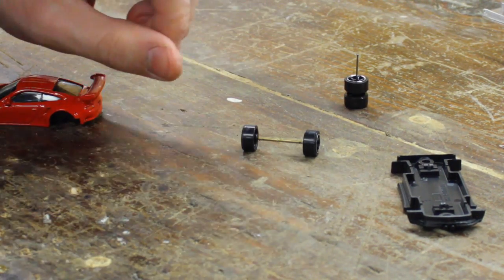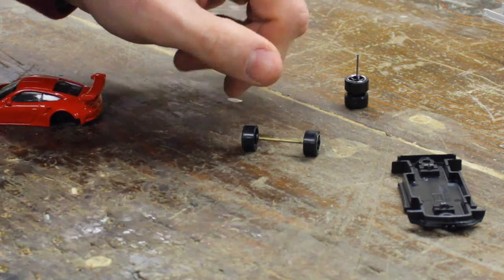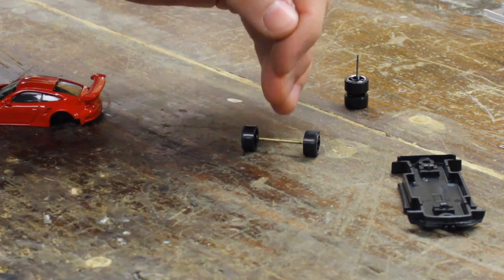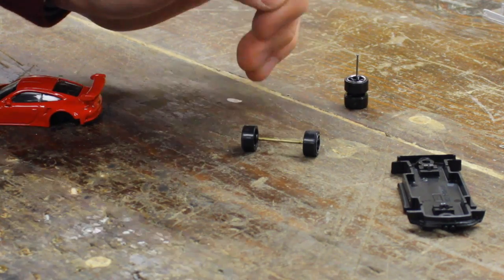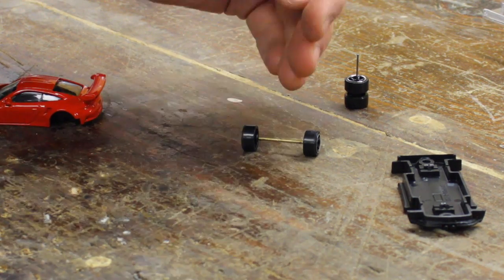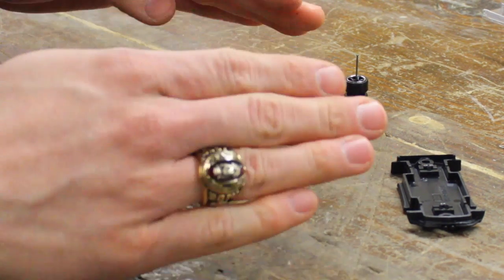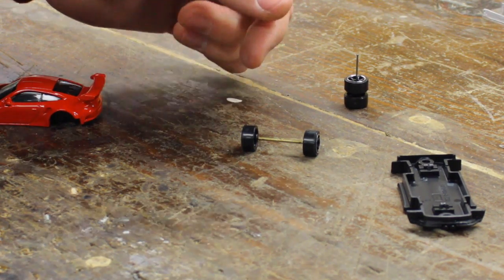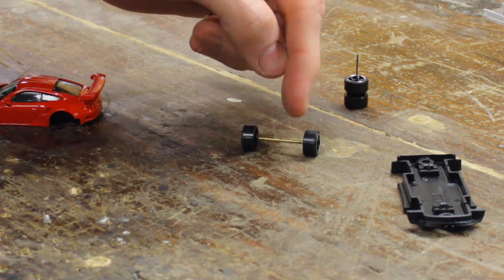Now you want to be careful whenever you're crimping it, because if you push too hard, you'll actually cause the new axle to bend. And if you bend it, then it will give the car a cambered look. Now if that's the look you're going for, go ahead and crimp it a little too hard and it's going to cause the axle to bend and give your wheels a cambered look.